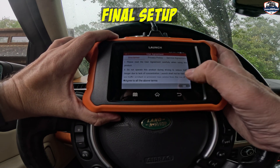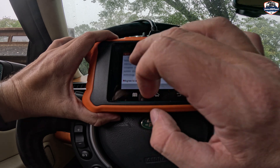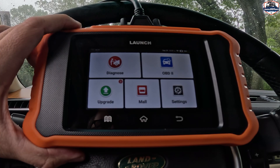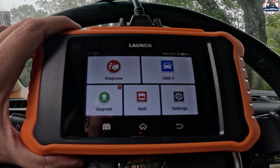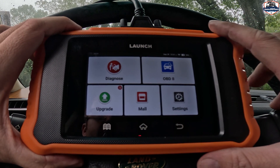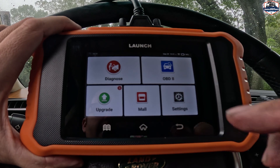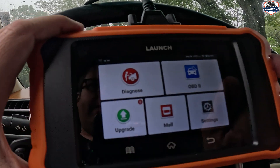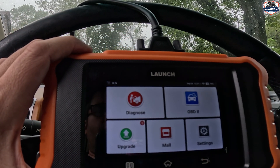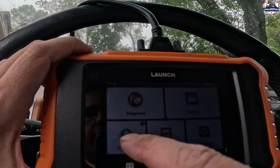Now it's going to ask you to agree to the disclaimer — I agree to all the above terms. Now you can actually go in here and begin to do your scanning. This is a really nice touchscreen; it's a self-contained unit. I have 96% battery life left. If you look in the upper left of the device, it actually lets you see the voltage of your battery — it's 14.1 volts. Right away, I know my battery is good and the alternator is working to keep it charged.